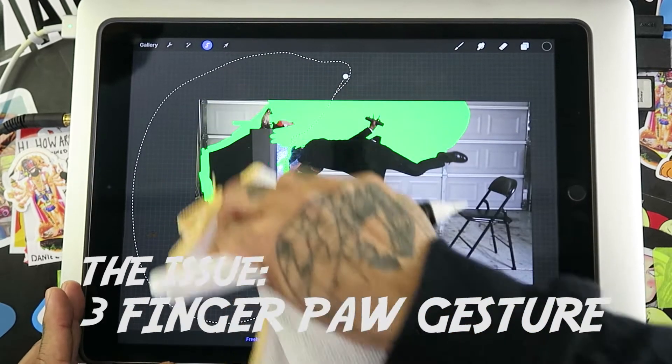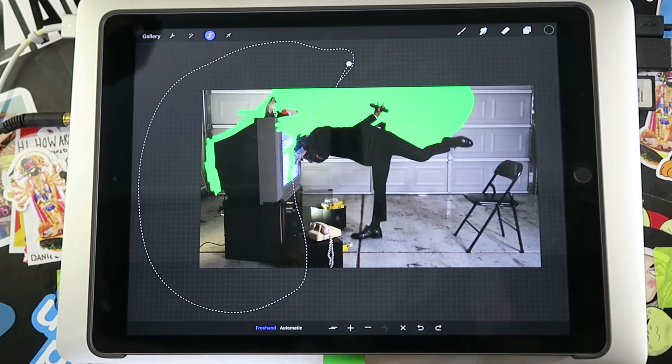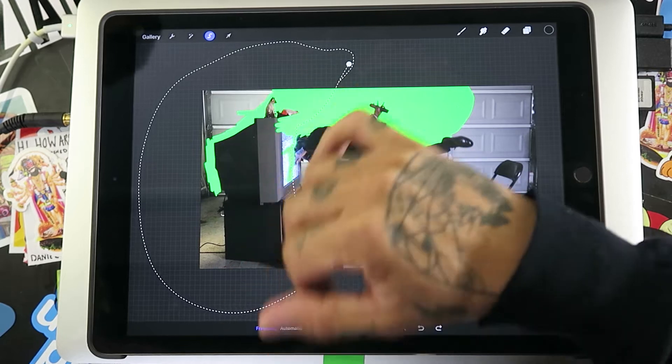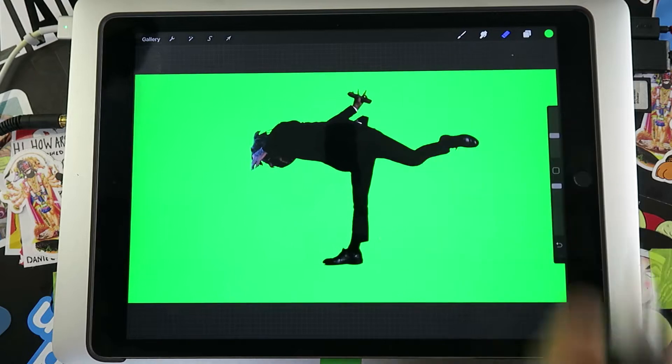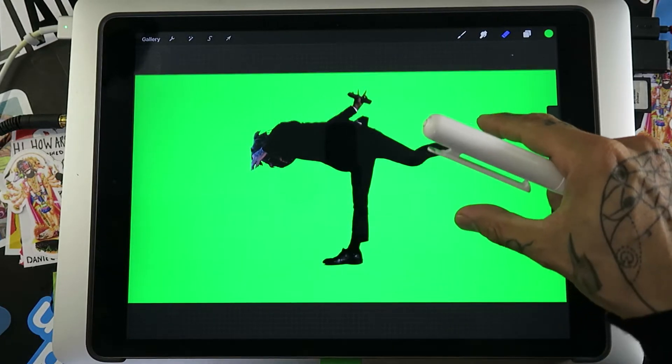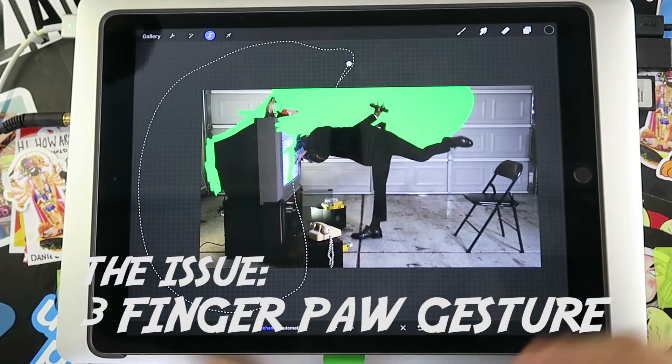This is before the update and I actually have to let go of the pencil to get cut and paste to work properly. It's taken me a few attempts. You can see how this is a little bit of an issue if you're doing this for a few hours.